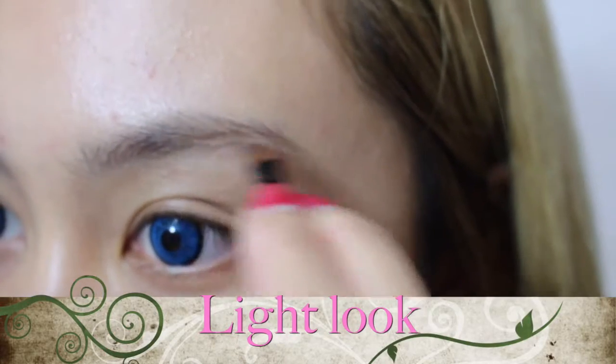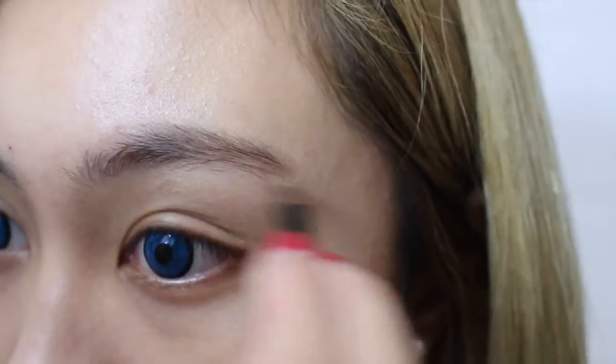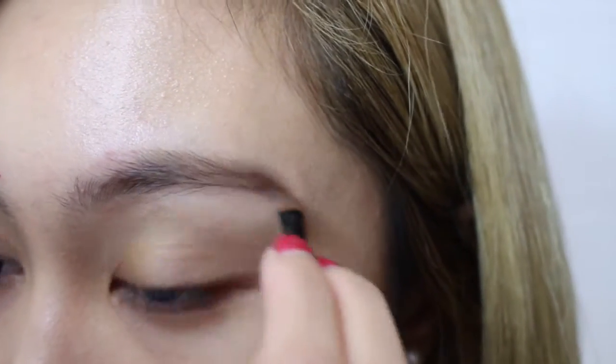I'm just doing my eyebrows here. I'm going to use a brown colour to make it more natural and light. So you just do full coverage.